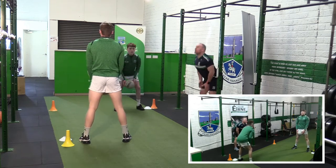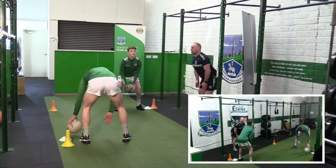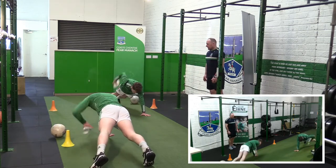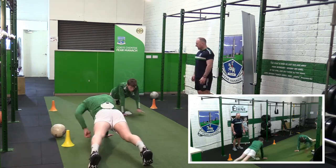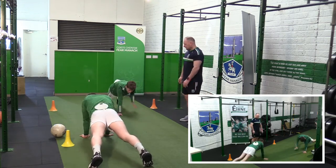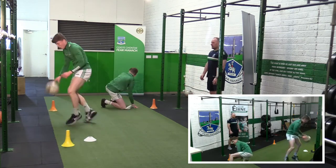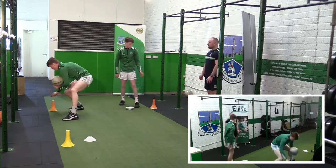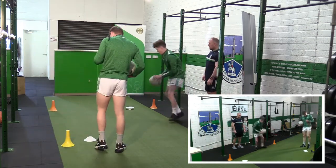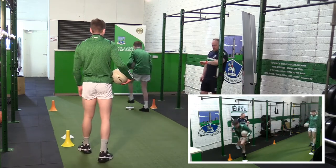Slightly down from the knee, chest up, nice and high. Nice and square — keep that square on the ground. Good job — nice and quick, get the ball out. Nice and quick, nice and quick, get the ball out — nice and good.